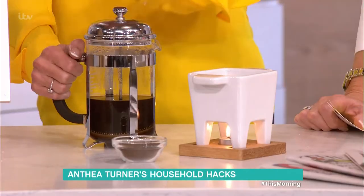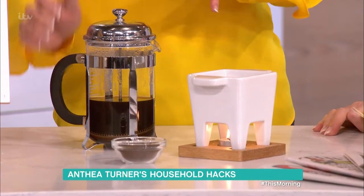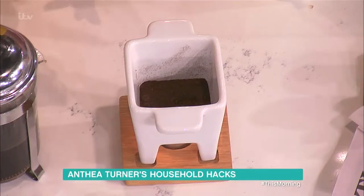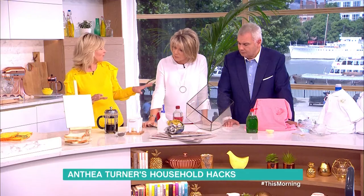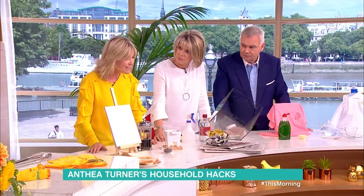The grounds, yes. So once you've used it, you've enjoyed your coffee, get the grounds, dry them, and then get a lighter and light it. And you do smell like a coffee shop. Yeah, but you'll have no flies. Really? Honestly, it really works. And I watched this lady in the south of France do it, and I was laughing thinking, what's she doing? And this was outside — and it was because there were lots of midges around, and they completely disappeared.